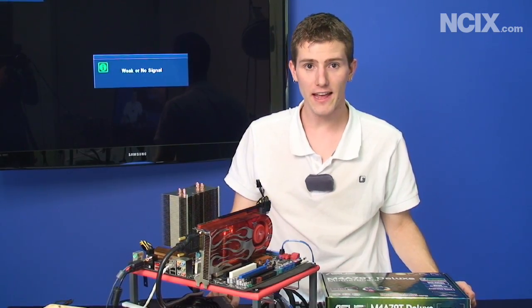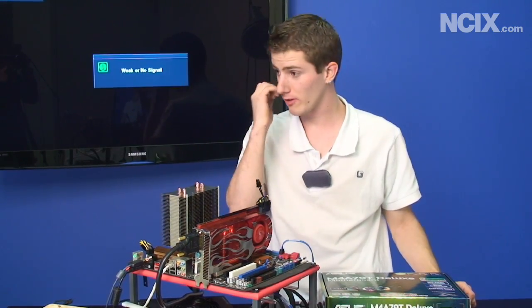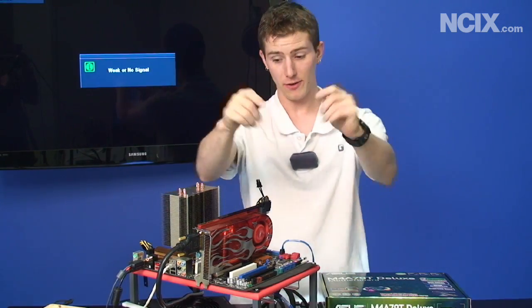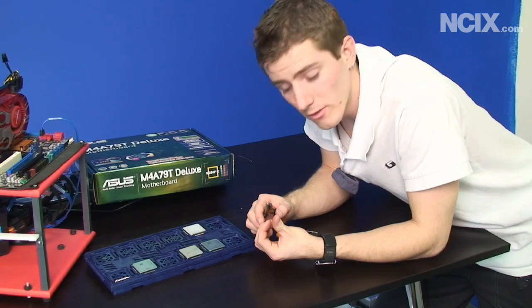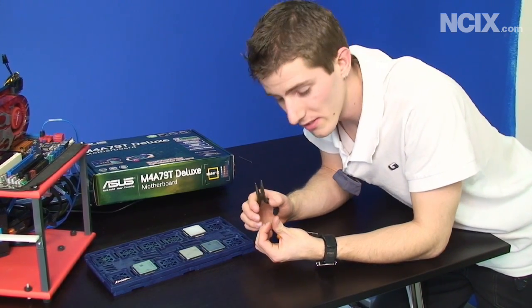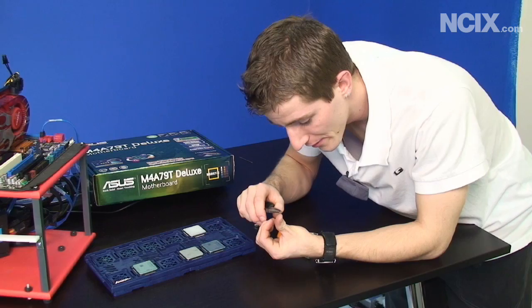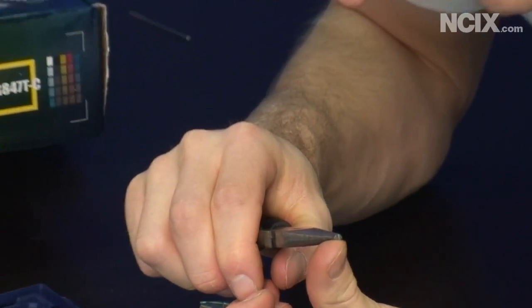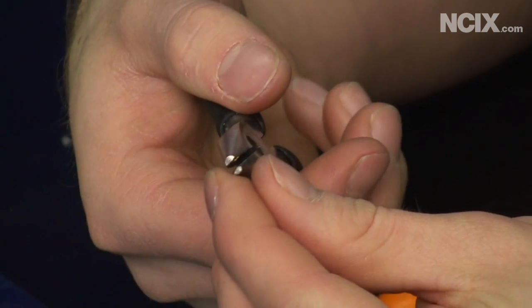We did a quick test and that pin was essential — as you can see, the computer no longer boots. But wait, there's more. The next step is to take a very small piece of metal that will fit in the socket and bend it straight. We are going to use a pair of pliers to get that 90-degree bend out of our CPU pin.